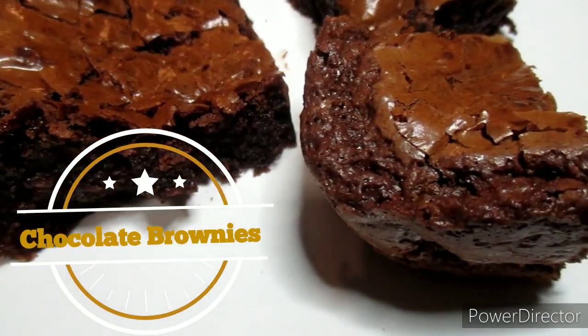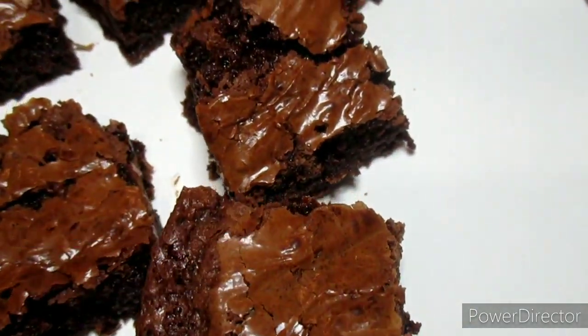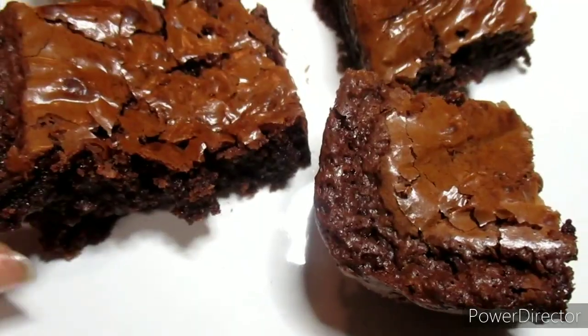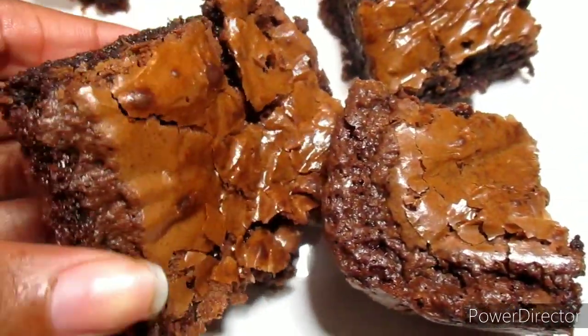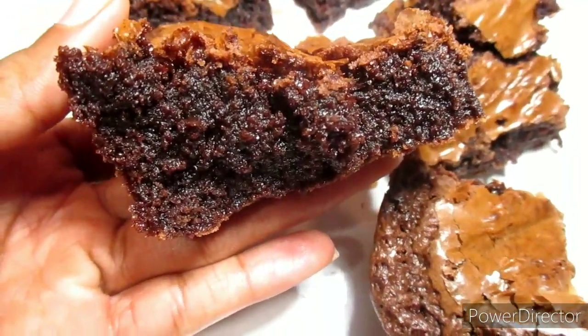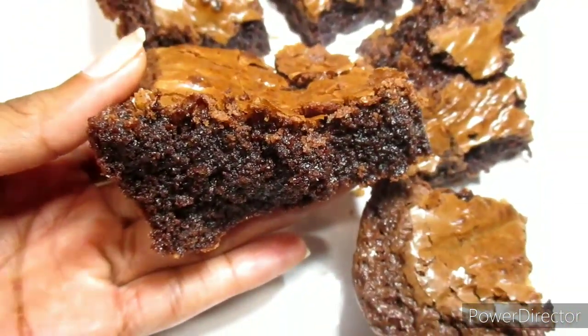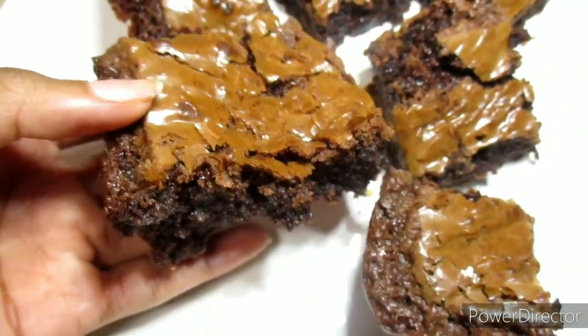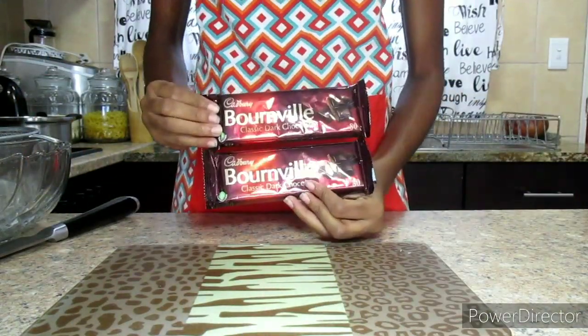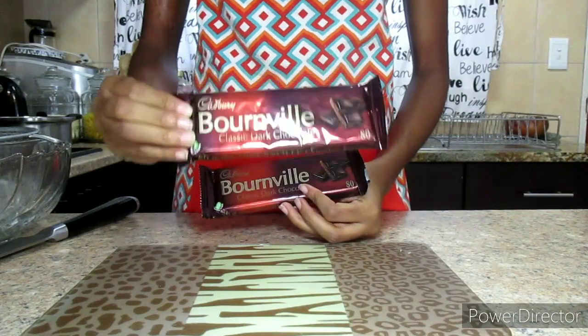Hey guys, welcome back to my YouTube channel. If you are new here, you are always welcome — do not forget to hit that subscribe button, share the video, and also like it. In today's video, I'll be showing you how to make these delicious fudgy chocolate brownies. All of the ingredients will be available in the description box below.